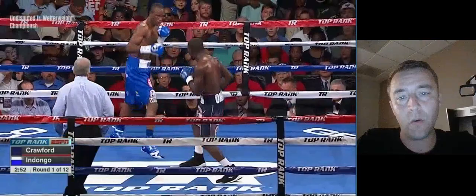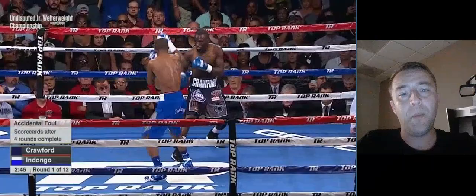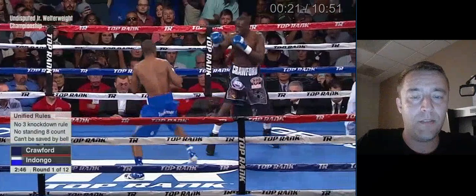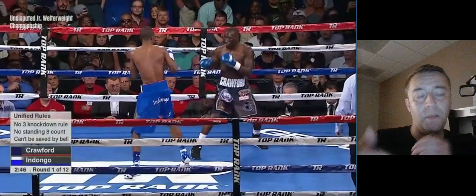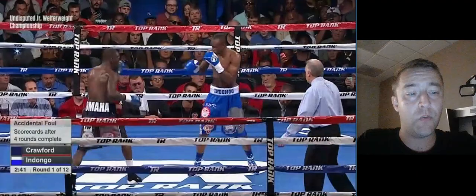Crawford is not really controlling the space between them like he usually does with his lead hand. He's kind of bouncing back and forth on the same rhythm, hoping to get on the same rhythm as Julius Indongo. He's waiting for Indongo to make an attack — he's not controlling the space and trying to stop him from letting off his offense; he's kind of inviting him in, because this is a tactic that Crawford definitely has: the ability to control the space with his lead hand.